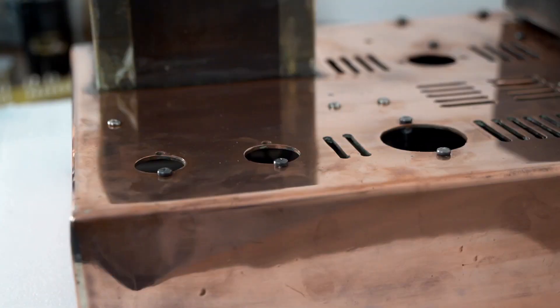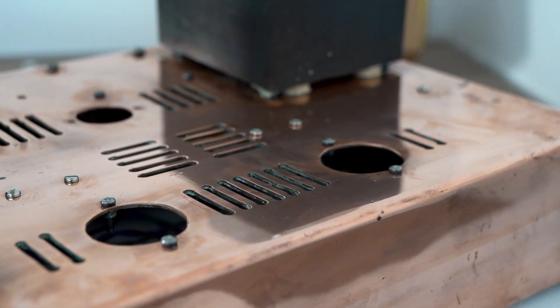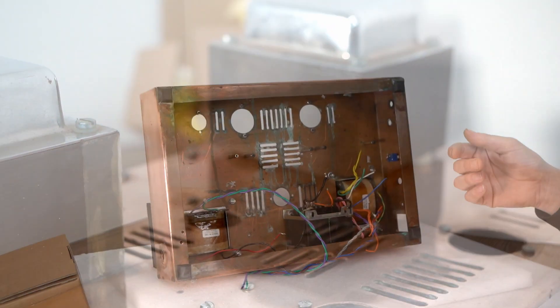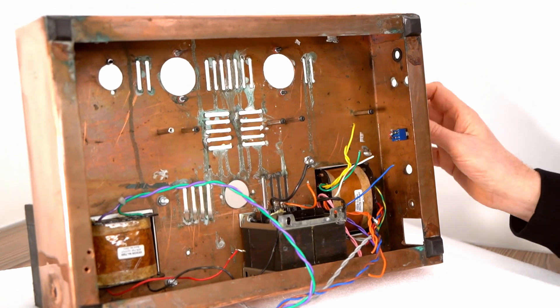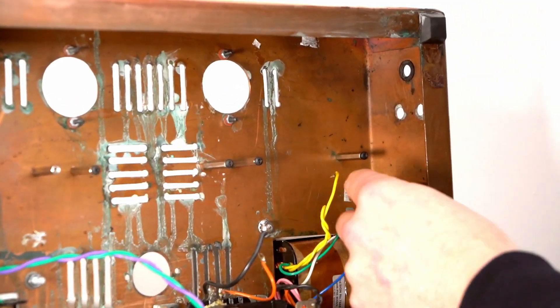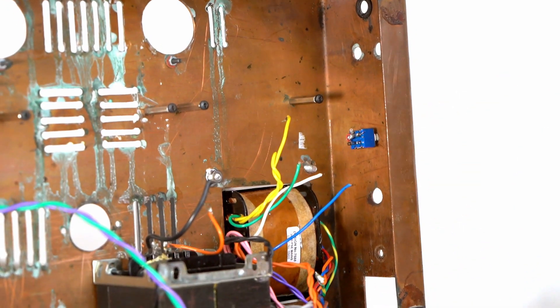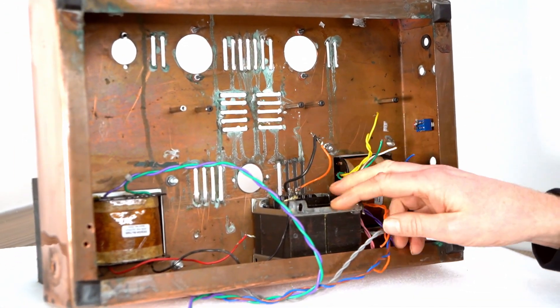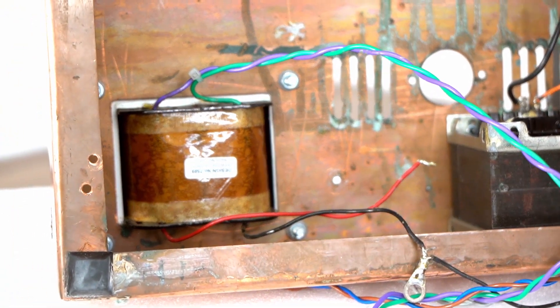So we've removed all the boards, all the sockets, the valve sockets, the input, the output — well, everything really. We've left this in, which is the feedback switch. I'll clean that up, it's fine. We'll get rid of all these wires. These are obviously attached to the transformer, so you want to keep them as long as possible. So what we're going to do now is put all the hardware back in.